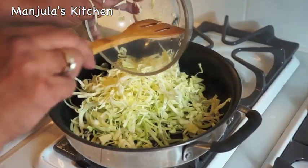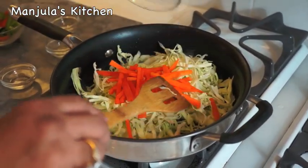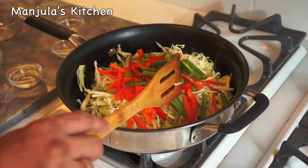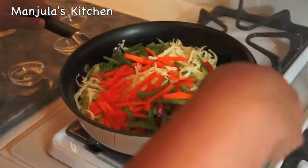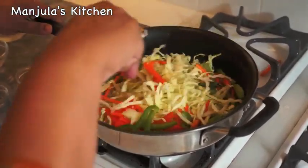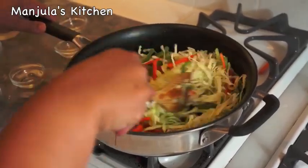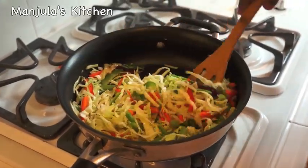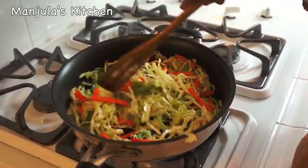Add cabbage, carrots, bell pepper, and green beans. Stir fry for about 2 minutes — they should still be crunchy. You do have to keep stirring continuously.